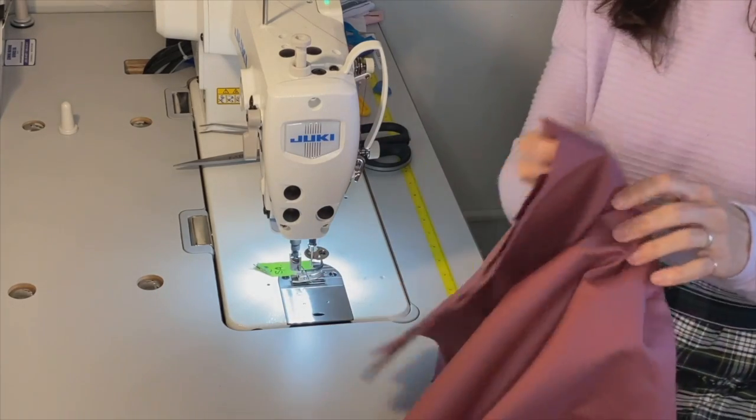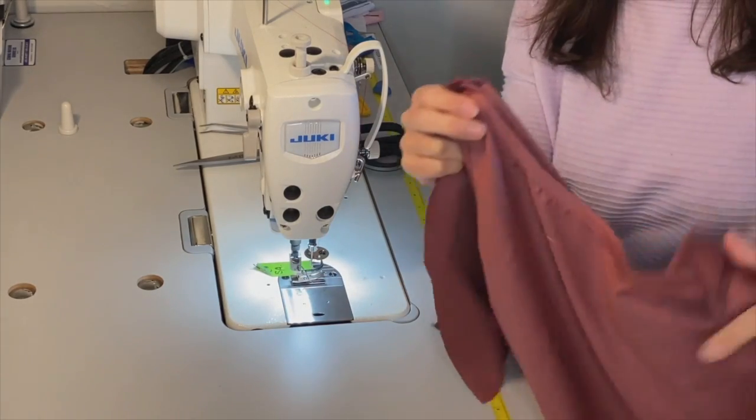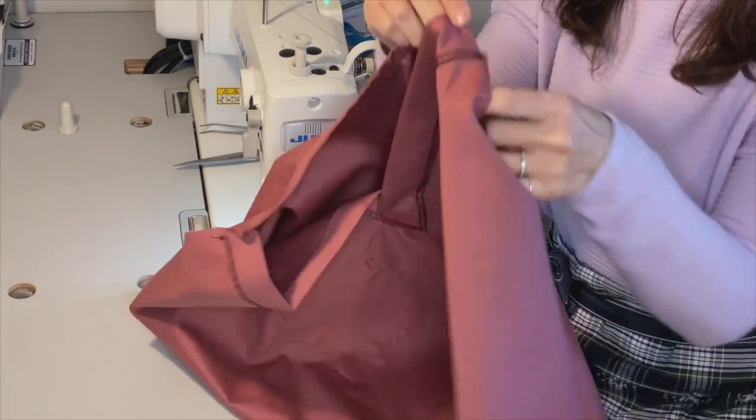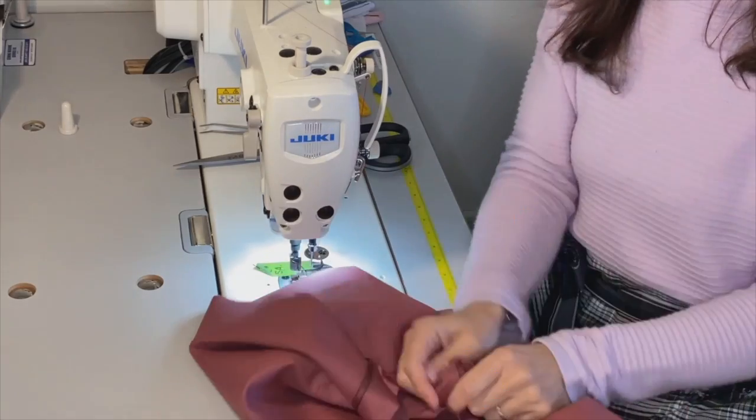Okay, I will meet you at the overlock machine for our next video, where we are going to simply serge our shoulder seams together. Thank you.